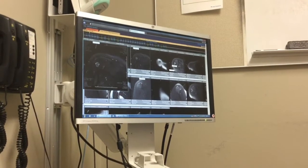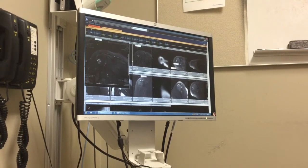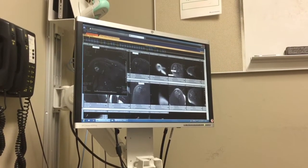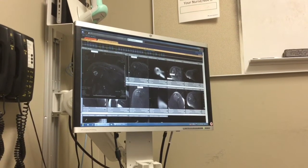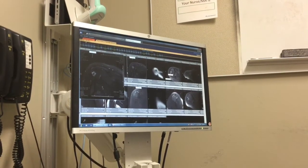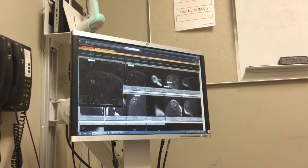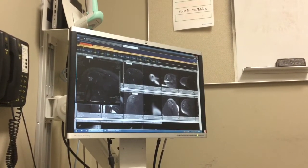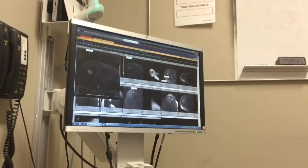I understood it was supposed to stop growing but it didn't stop growing — what's to say it's not in the other shoulder too? That's very rare. Bone tumors are rare to begin with, so having it in any one bone is rare. Having it in multiple bones is extremely rare — you're multiplying rare times rare. You don't have lots of these all over the place.